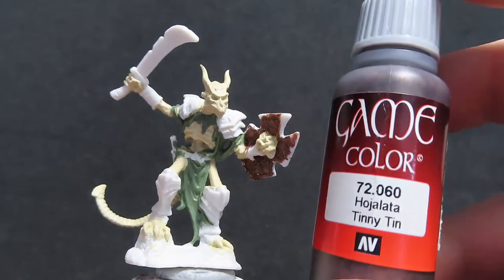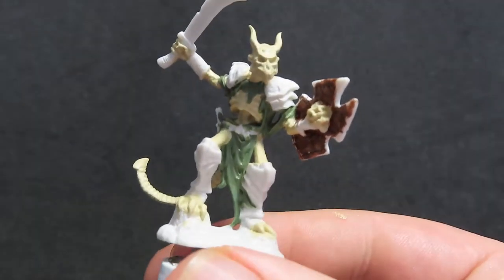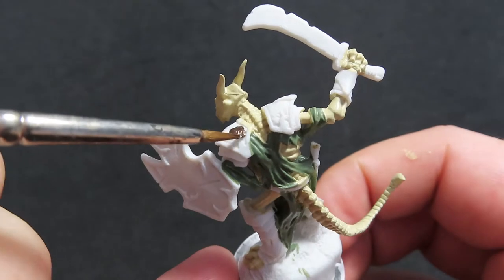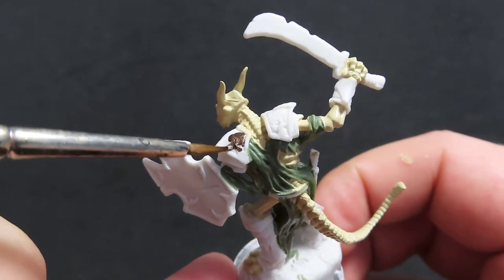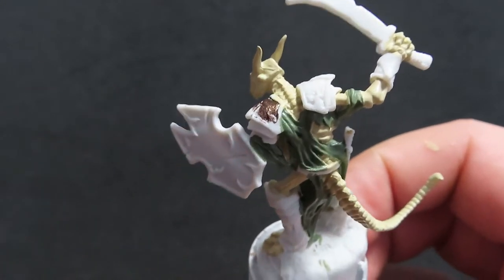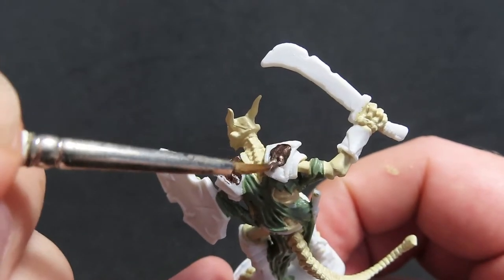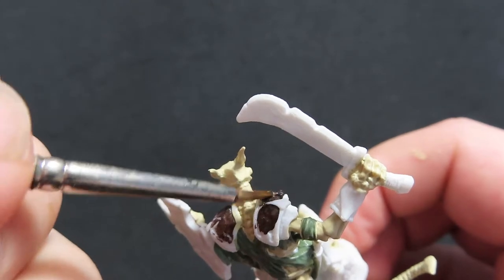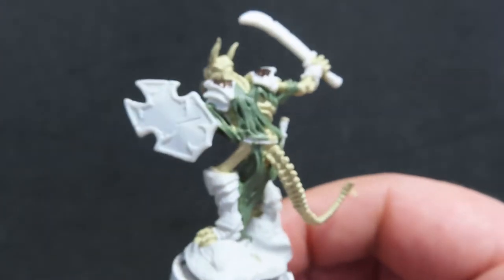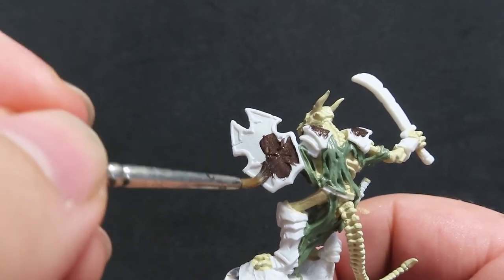Now that we have that all done, we're going to come in with some Vallejo Tinny Tin, and we're going to be using this to paint up a lot of the armour and the inside of our shield. I'm going to be painting it just on the inside — there's sort of like an edging to his armour and his shield and I'm painting the inside of that with the Tinny Tin. I'm not worrying too much about spilling over because we're going to come back in with another colour afterwards to clean up those edges. Don't forget to do the inside of the shield as well.